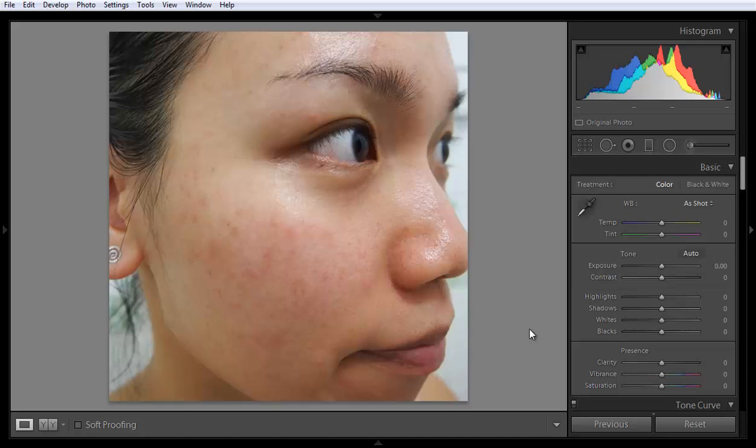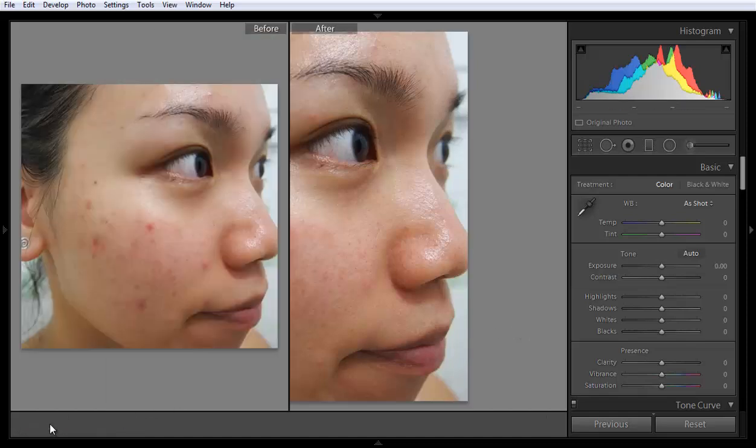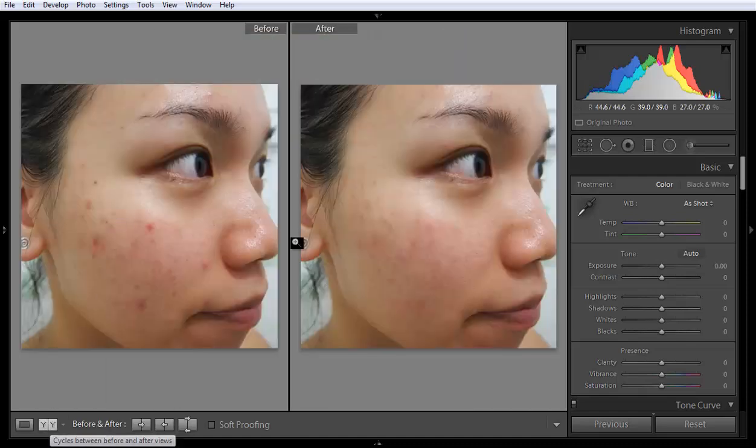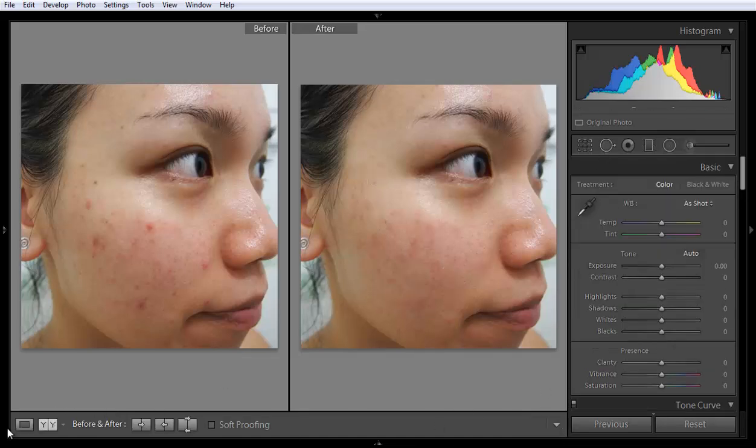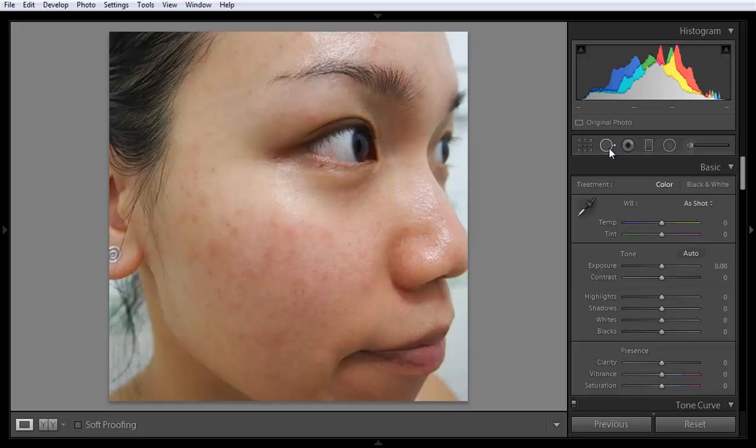Once you are done with the image, click 'Done' and check before and after. This is before, and this is after. It's really a very beautiful tool in Lightroom.